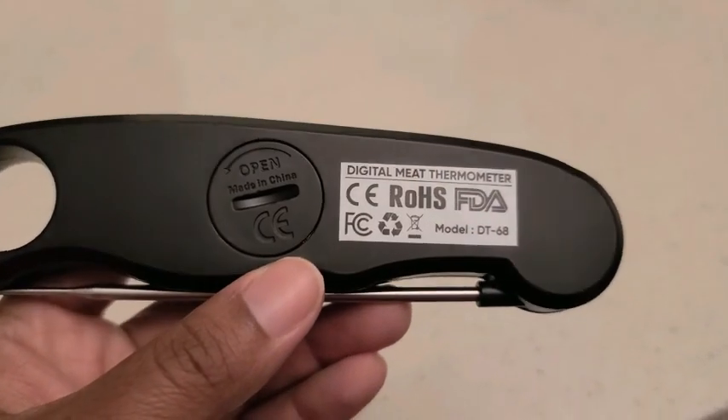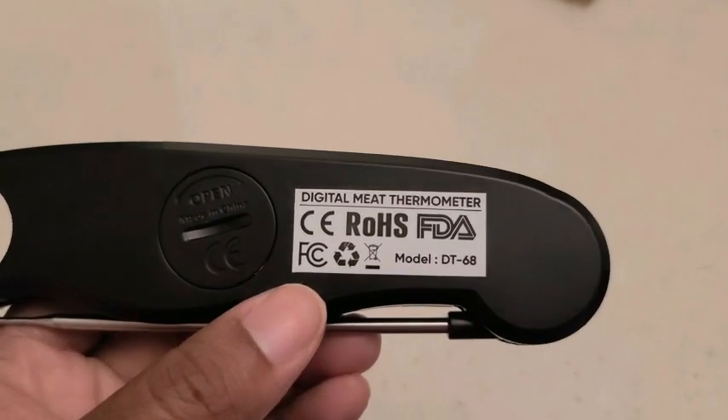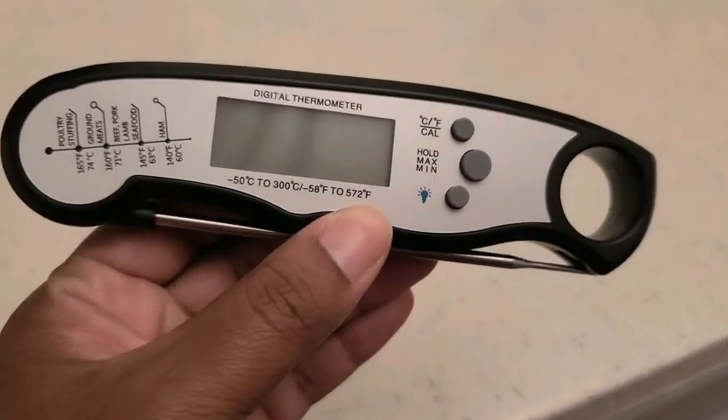It also comes with an extra battery that you can change right here. It is a digital meat thermometer that is FDA certified, and you can see all these cool features here as well. This is a really cool and solid thermometer that I really do like.